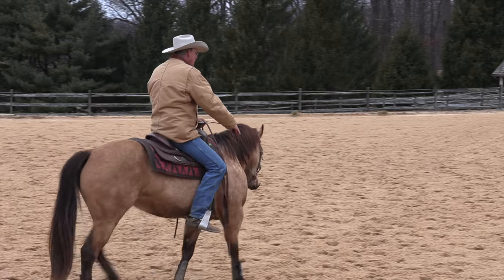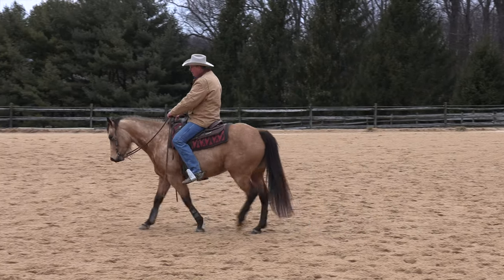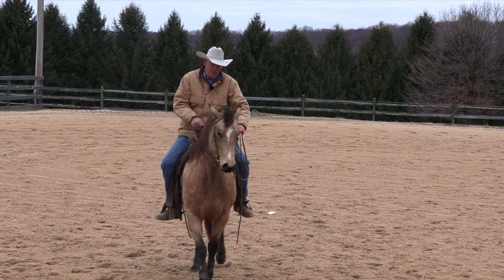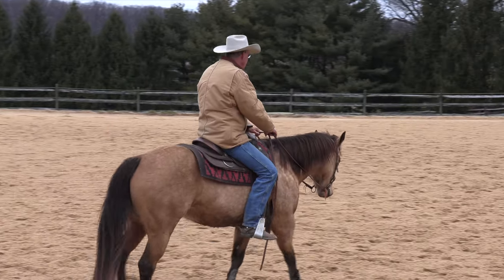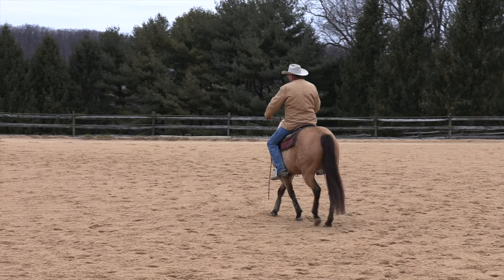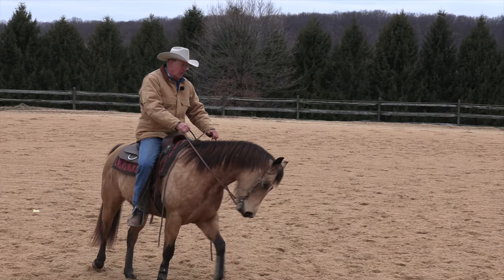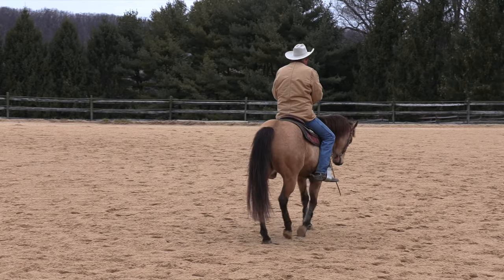What you want to do is stay on this side, tip her nose gently to the right, apply your right leg. If she moves her shoulders and keeps walking, that's good — that's plenty. Tip her nose to the outside, bump bump bump bump — and she gets confused. That's okay. When they get confused, help her just a little bit with that inside rein to lead her through so she understands it.